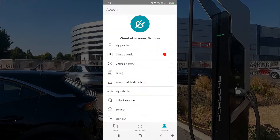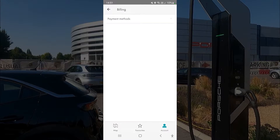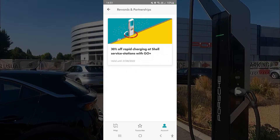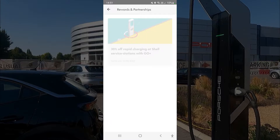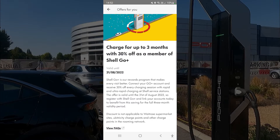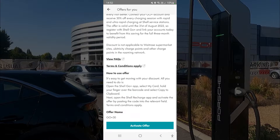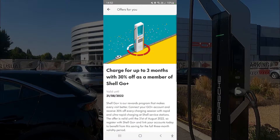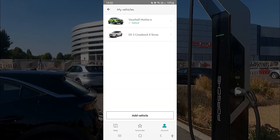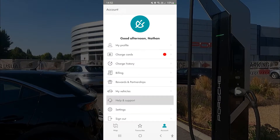Compared to some other apps it's quite comprehensive. You have your profile, charge cards, history and data, and your billing showing what you'll be charged. You can also get rewards — at the moment you can get 30% off rapid charging by going to the Shell Go Plus app, getting a code, and entering it here.